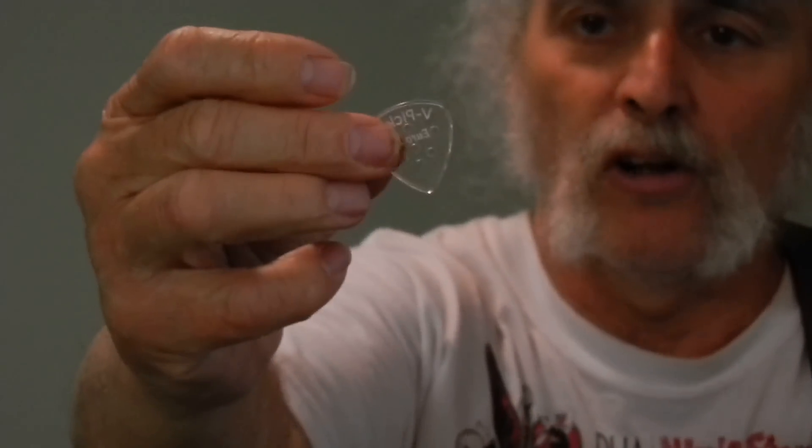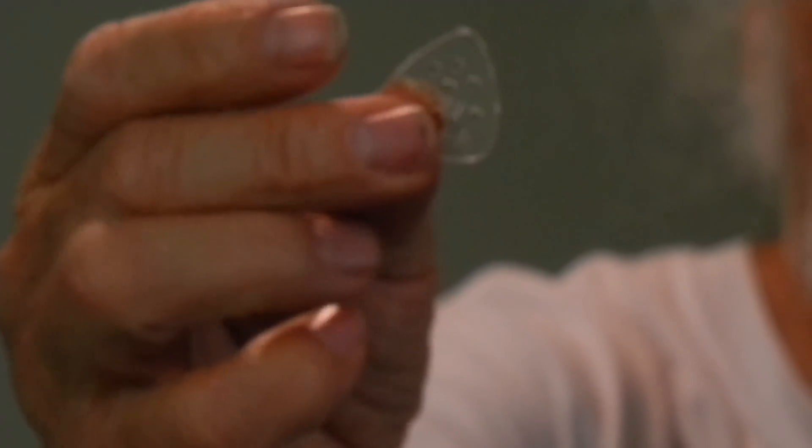I usually use Vinnie's medium pointy pick — I've been using it for a long time now. When I got here he had these interesting new ones. He calls these the Euro. They have these little holes in them. Pretty cool pick. This is the Euro 2, but the one that I liked was the Euro 1 that's even smaller. It's almost like using my fingernail, which a lot of times I'm stuck having to use anyhow, so it really works really well. That's the one we're going to use — I like this one a lot.